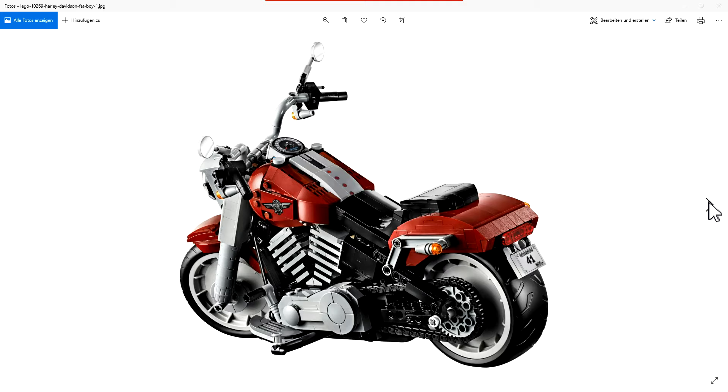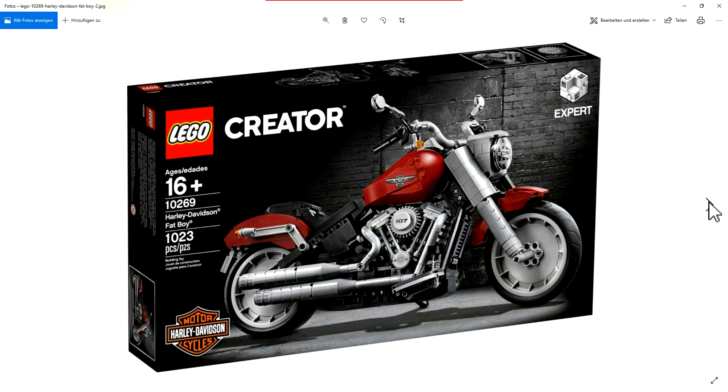I'll also make a link to a model from Xingbao — a big red monster truck. This big red monster truck has these round bricks, the grey ones, in chrome. So you can buy that truck — it has over 1500 pieces in good Xingbao quality — and you get the chrome parts for the exhaust.